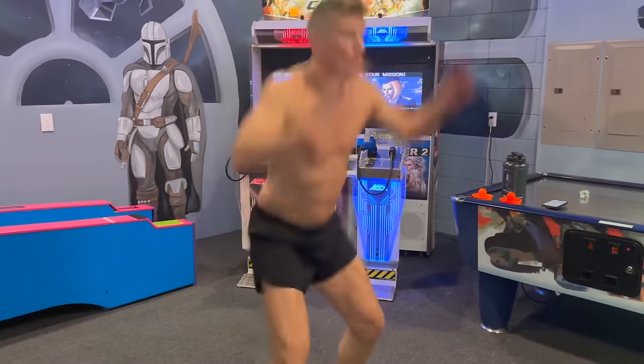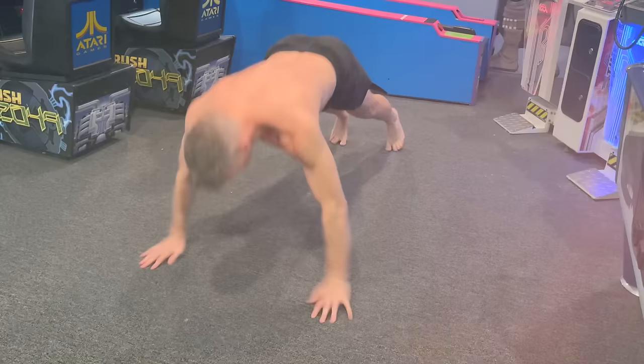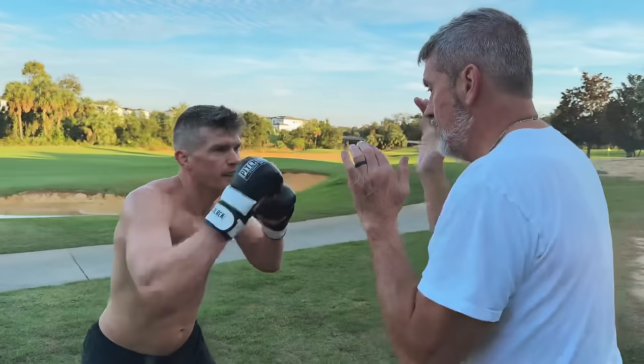What's up guys, welcome back to the channel. First off, I want to say happy Thanksgiving to everybody out there — I am thankful for all of our viewers and subscribers. Today we are on vacation. We got two workouts planned for you guys today. The first is a strength conditioning workout my coach sent me — a bodyweight workout. Then we're doing a mid session with Sweet Tea and Papa Ridge.